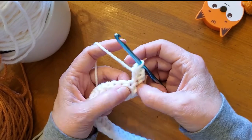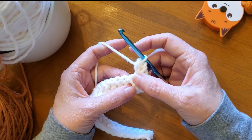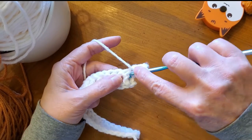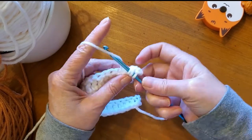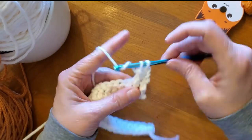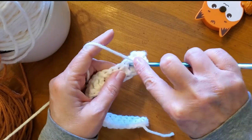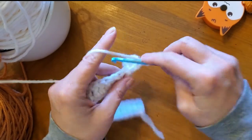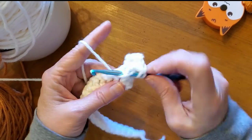Now, you're going to go down for your first four stitches of the pattern. Do a double crochet around the front post below. Do four of them — you gotta do four of them. There goes three.